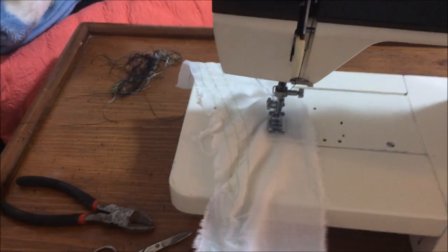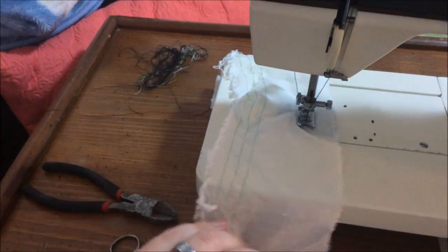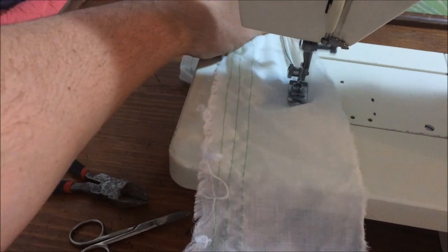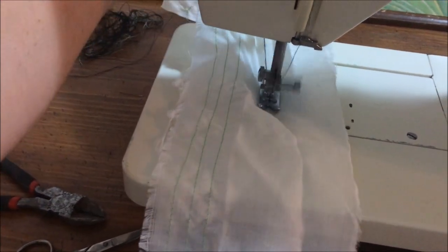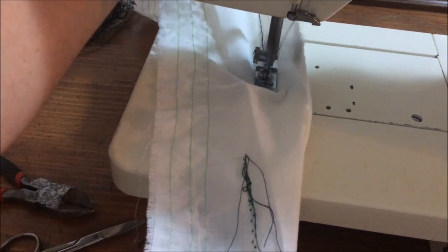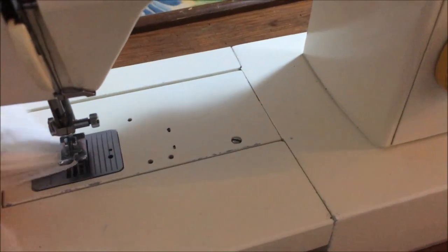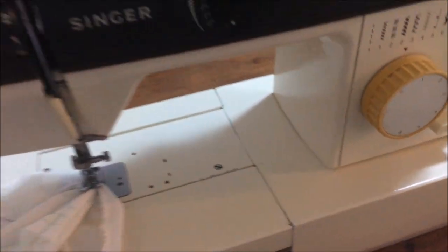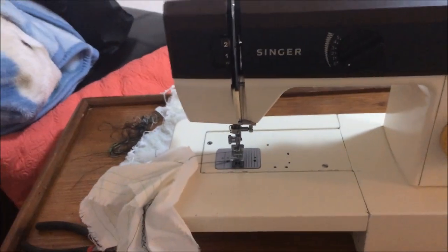I do apologize for the quality as I am doing this one-handed and it's only my first time using the machine. When we're ready, we grab our button again to bring the foot back up, bring our needle up, and then we just chop our thread and we're good to go.